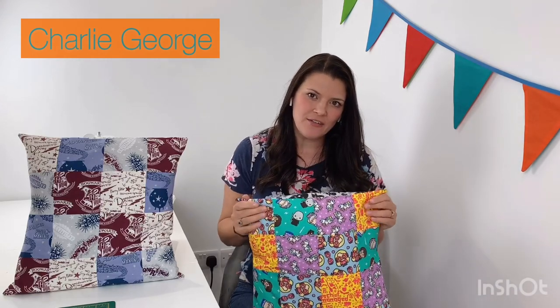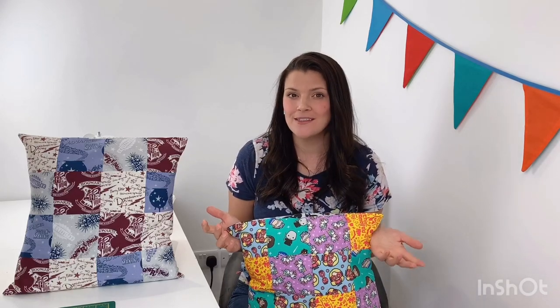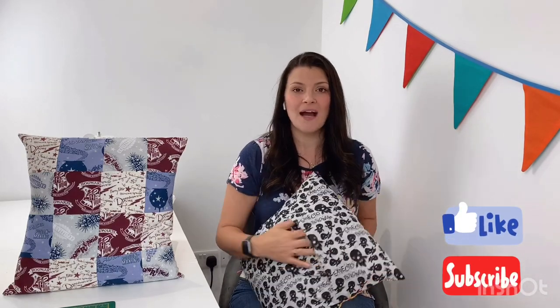Hi everyone, welcome to my channel. Today we're going to be making one of these super cute patchwork scatter cushions. I've used these Harry Potter themed fat quarter bundle fabrics that I picked up from Aldi, but you can use any fabrics that you like. Fat quarter bundles are a really good thing to use for a project like this because you get several different fabrics which looks great for patchwork. This is a nice simple design with a very easy envelope back, so this project is perfect for beginners and it's one that you can even make along with the kids.